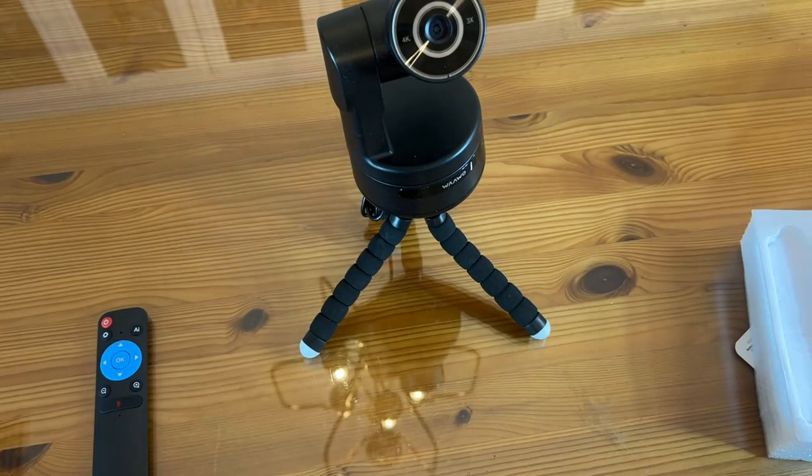It has 3X zoom, 30-degree rotation, and 170-degree horizontal rotation, plus a big lens. This comes with your travel bag, instructions, certificate, infrared remote, and the PTZ camera itself. If you're looking for something absolutely awesome, this is the bee's knees and the cat's pajamas.